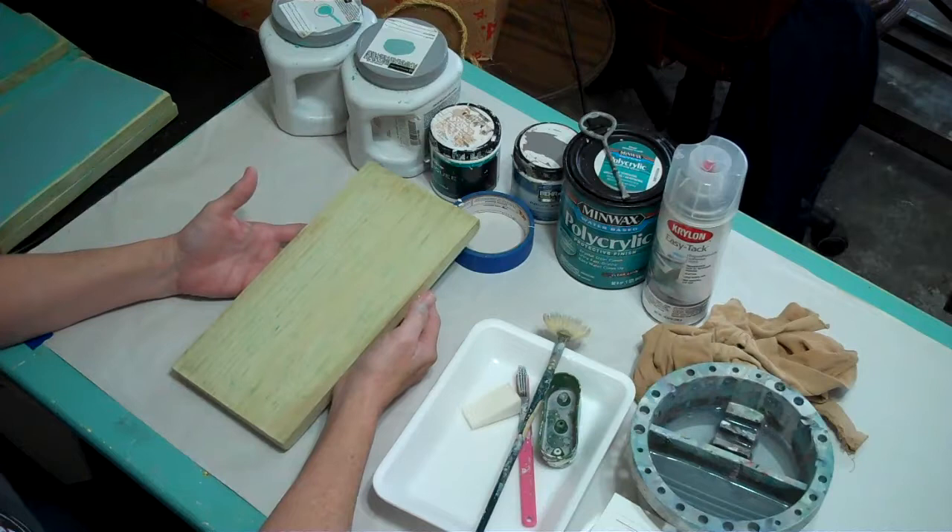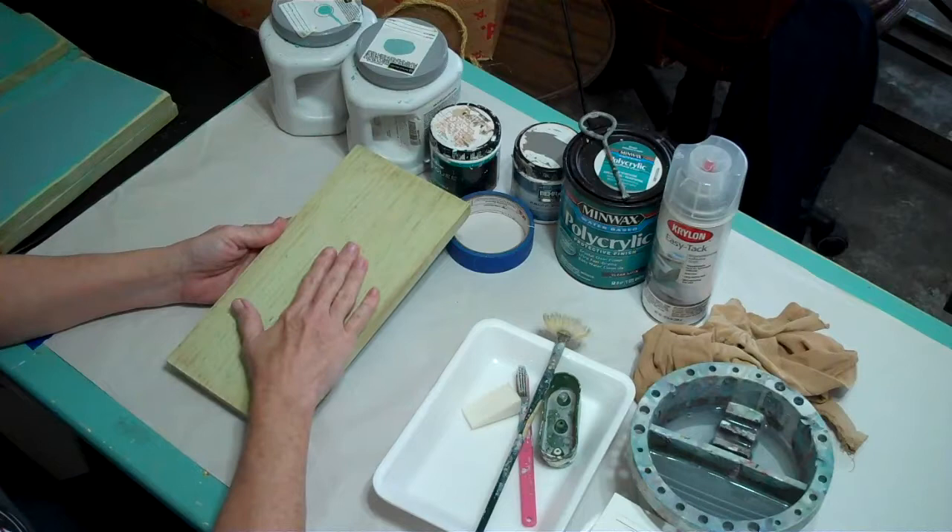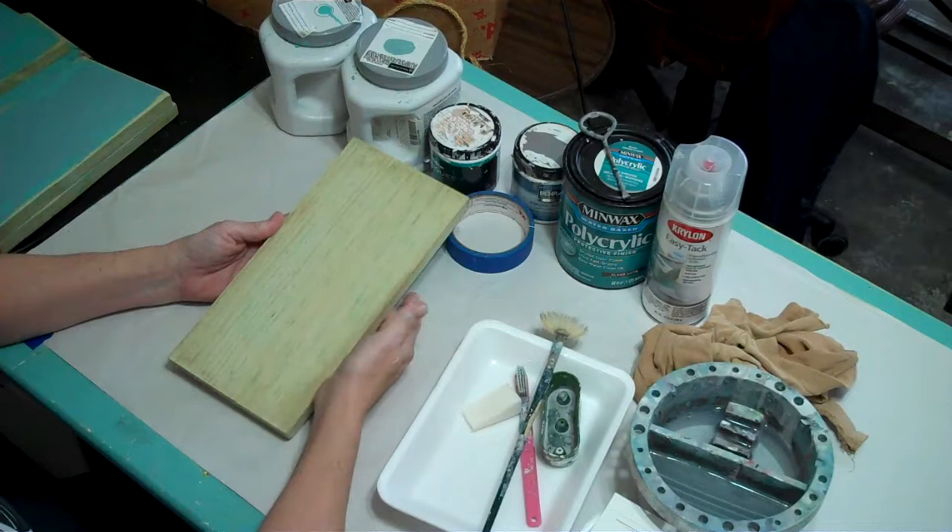What you want to do is cut the lumber to the size that you want, then sand off the edges. Make sure you remove all the splinters. Now I'm going to go through and show you the supplies I'm going to use today.